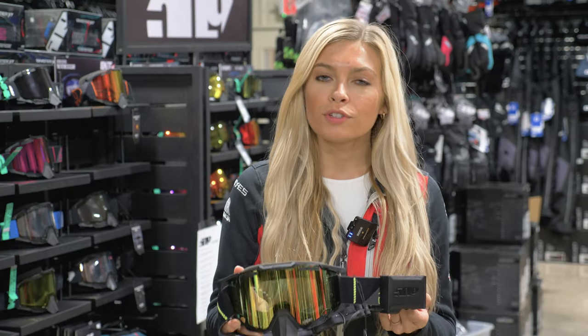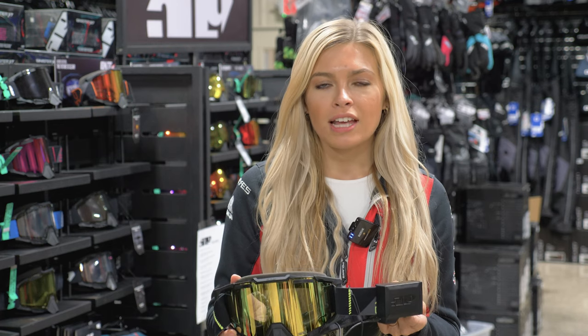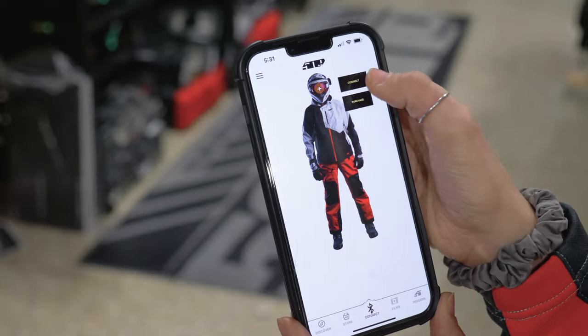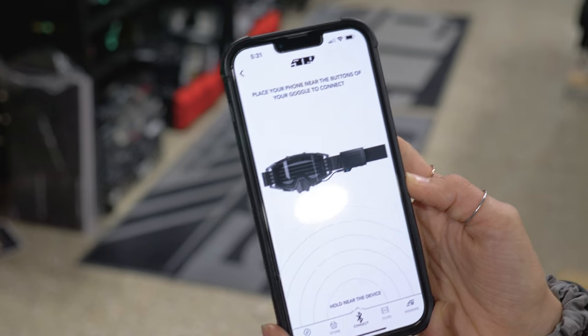This goggle will Bluetooth to the 509 app, which is available for iOS and Android. On the app you can control your goggle settings, see your battery life, temperature details, and control manual mode. The goggle will come with factory settings already set, but you can adjust them all on the 509 app.